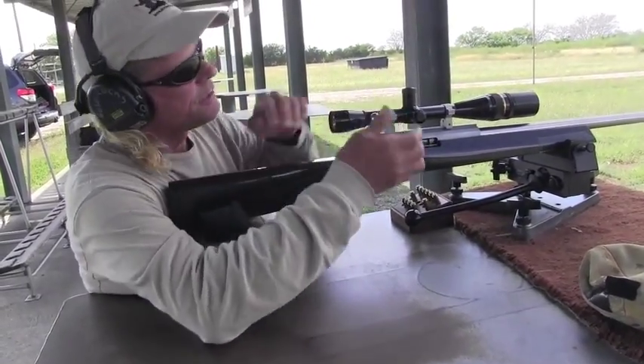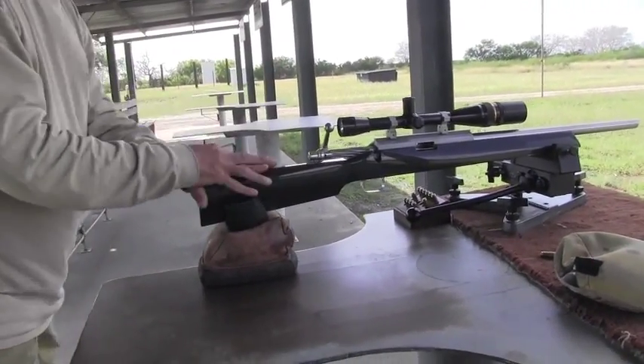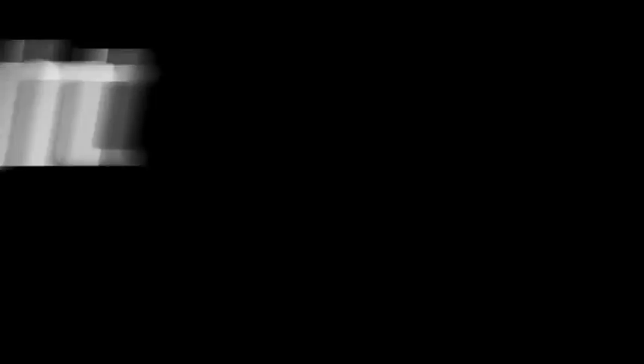Look at this ejection — these guns are typically not the guns that we use in the field.